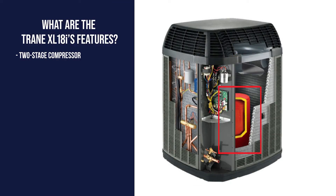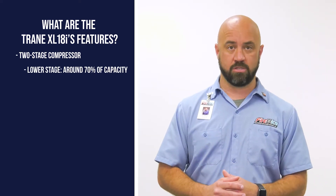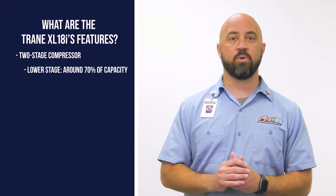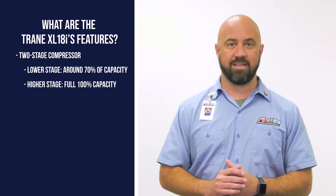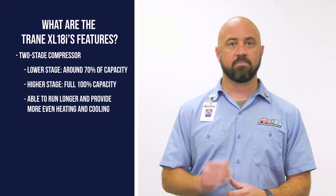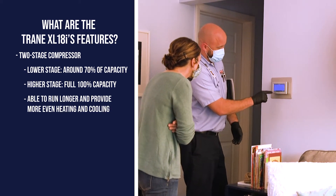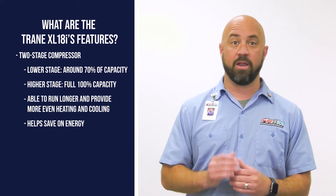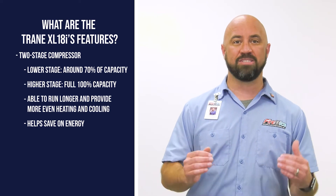The main feature is its two-stage compressor. On milder days, the XL18i runs in its lower stage, which is around 70 percent of its full capacity. In times when extra heat or additional cooling is needed, the XL18i will go into its full capacity stage. This allows the heat pump to run longer and heat and cool your home more evenly, and also helps you save on energy by not running at 100 percent capacity every time it's on.